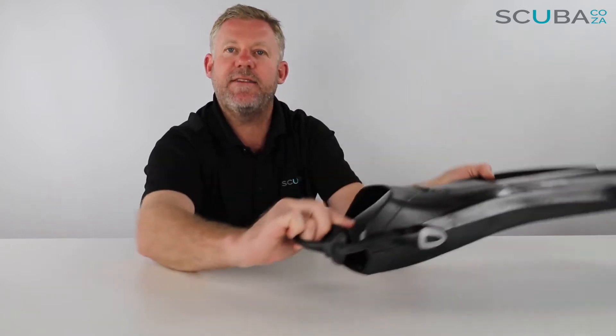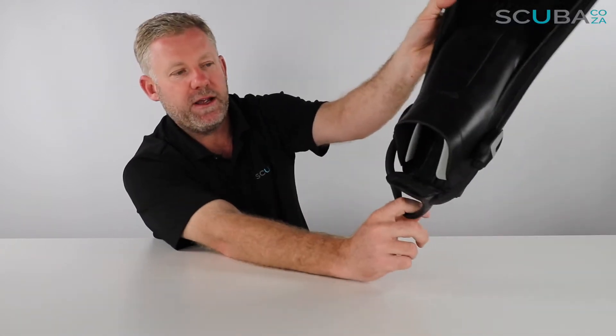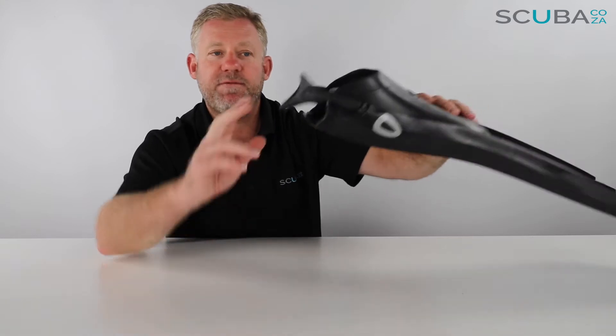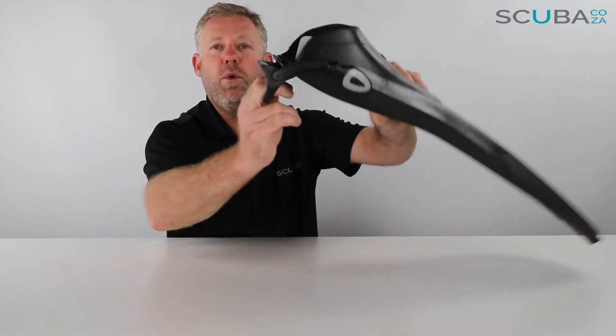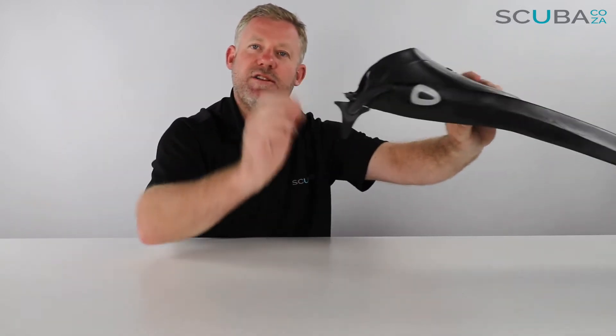One of the things I really like — and I know it's a bit of a challenge to see on camera — is the fact that it has these ribbed sections, which give a lot of grip on the back of your booty. There's also a really big ring there, making it much easier for you to pull out and slide your foot in. Top tip: when working with these fins, always put your bungee cord at the bottom so you can slide your foot in and easily pop it up when you're on the boat.